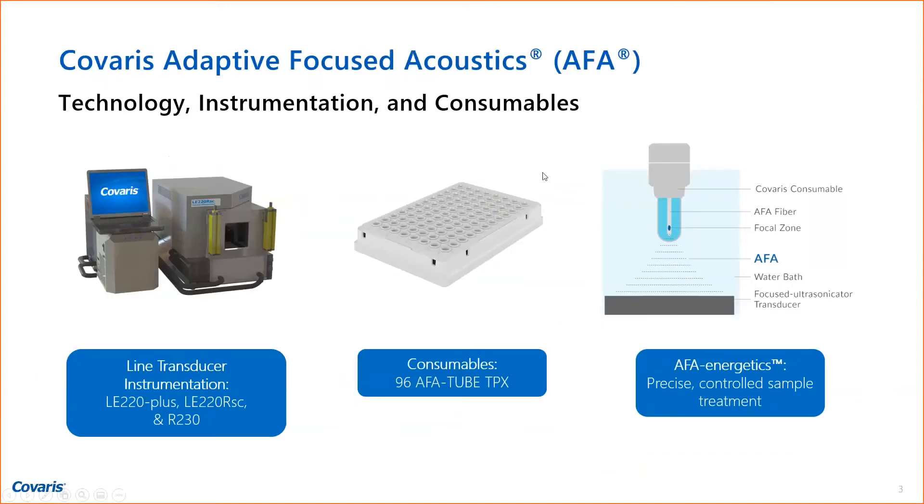The consumables, instrumentation, and technology are shown in this slide. Basically, the technology is AFA energetics — most of you will know that, but in short, it's focused acoustics where we can focus sonic energy into the sample. This shows a fiber in the generic vials we also have, but in the newer plates and strip tubes in the 96-well format, like a PCR plate, you don't need that fiber. So that is automatable.